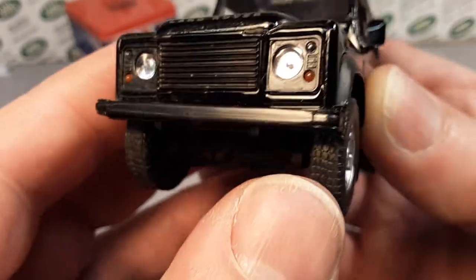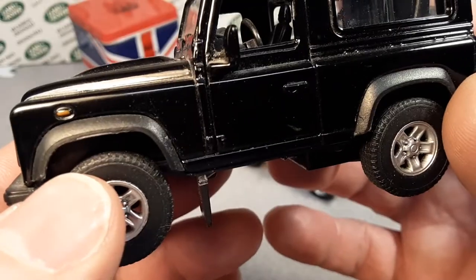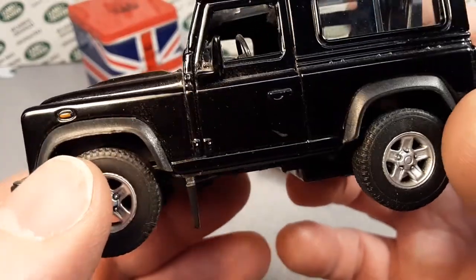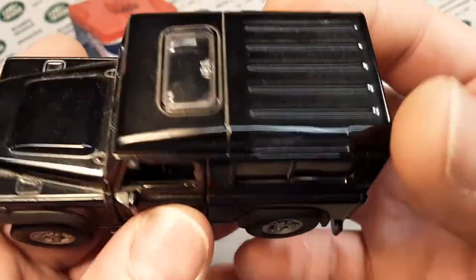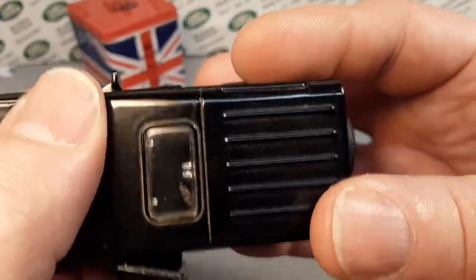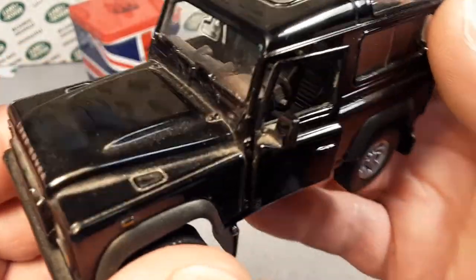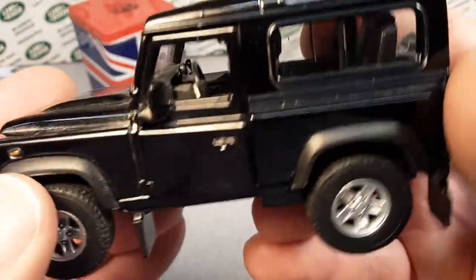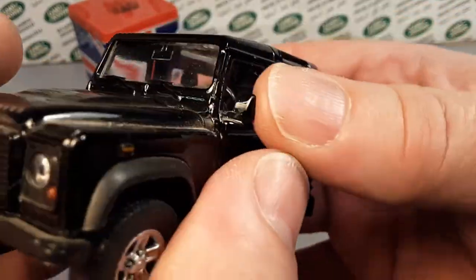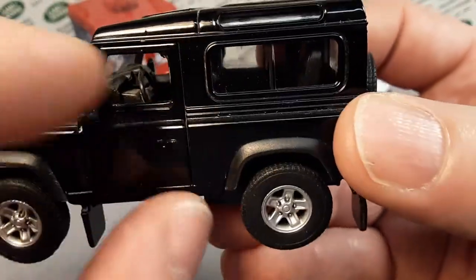Very nice. Nice eyebrows on there — those eyebrows are plastic, part of the base. Marker light here on the side. Yes, it is die cast on top. Got the nice hump there — I think that's a U.S. thing. Oh, it's dirty — holy cow. Got the side mirrors on it. Very nice depiction there.